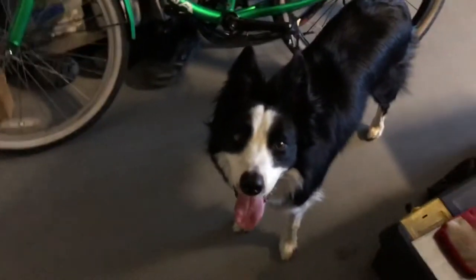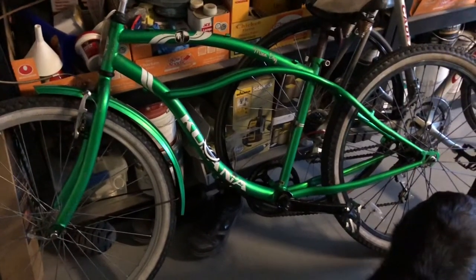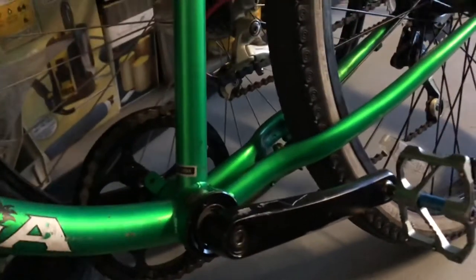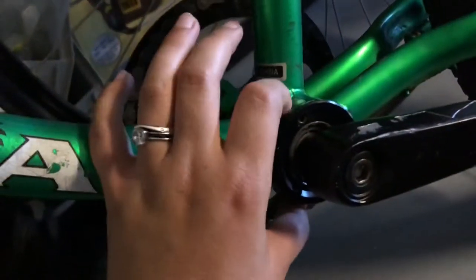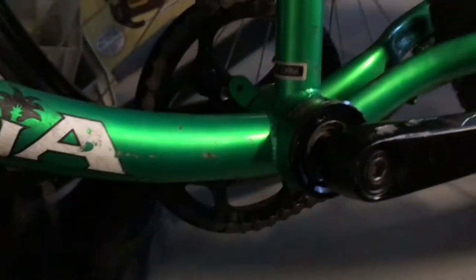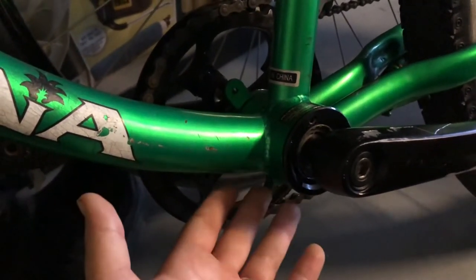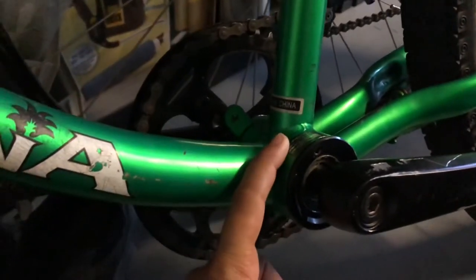Quick update video. I did this yesterday — I went ahead and found a set of square taper three-piece bottom bracket and the adapter, because this Walmart bike uses a really wide bottom bracket.